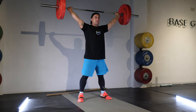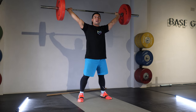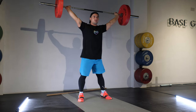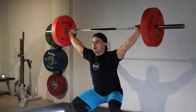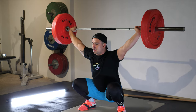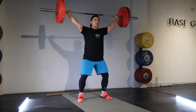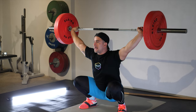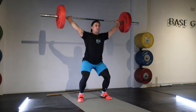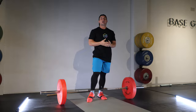Depending on your level of mobility, this might be a little bit wobbly to begin with. I'm wearing lifting shoes here, which have a raised heel that makes it a little bit easier to go down to the bottom position whilst staying stable. In this bottom position, I focus on keeping my knees tracking out over my toes so I'm comfortably sitting upright and my hips are sitting between my ankles. Go ahead and practice a few repetitions of that until you get comfortable with the overhead squat.